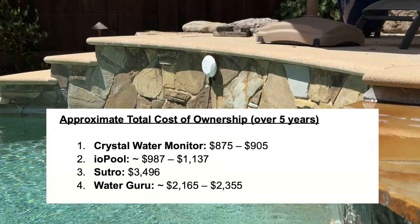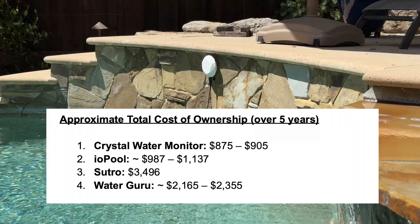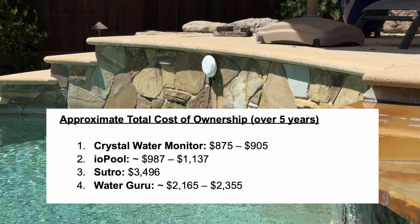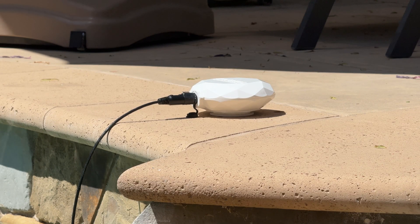From a cost perspective, over five years this is going to be much more affordable than the others. After year one, it's $99 a year — about $8 a month — and that covers storing your water data and getting alerts. There are no cartridges, no upsells, and a full warranty on the device.